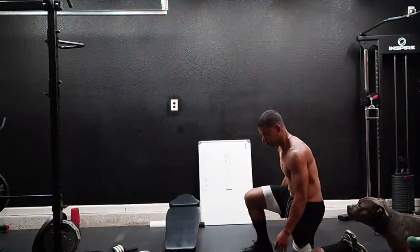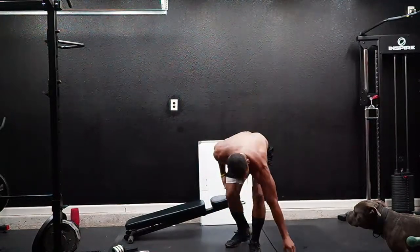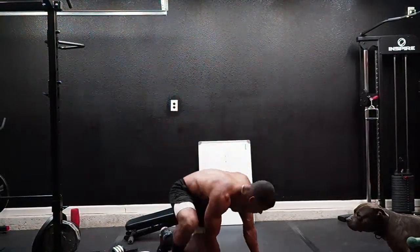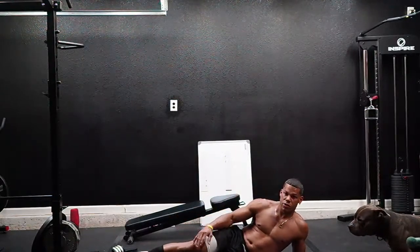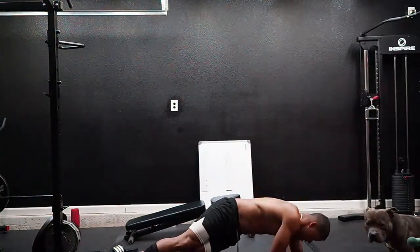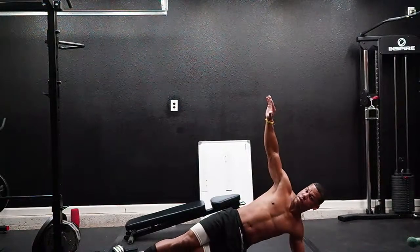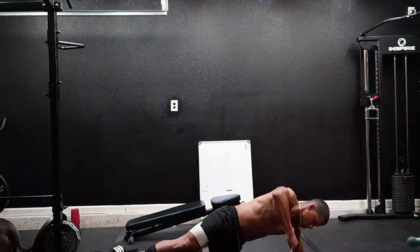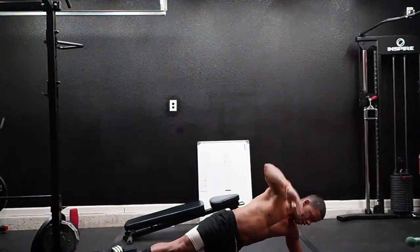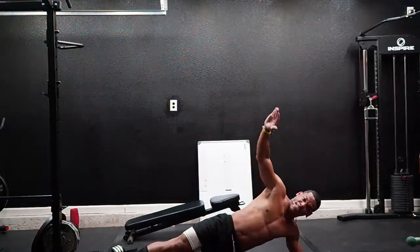Next up is side plank. Let me put this sideways so y'all can see me. Pull your legs together, bring the hip up. One, two, three, four, five, six, seven, eight, nine, ten. Switch sides.